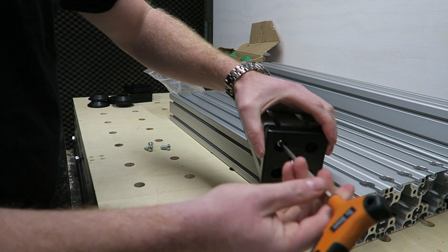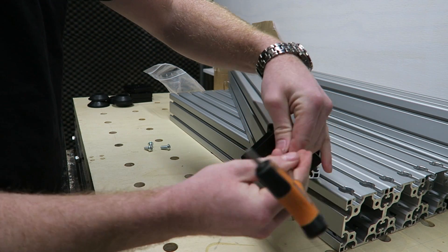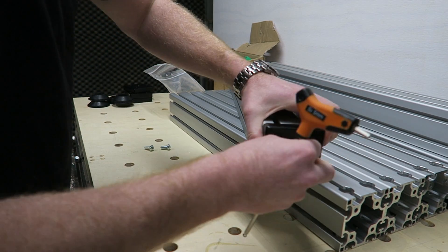The top frame is about 75 kilograms and the complete frame — so the bottom and the top — is about 120 kilograms of aluminum and bolts together.